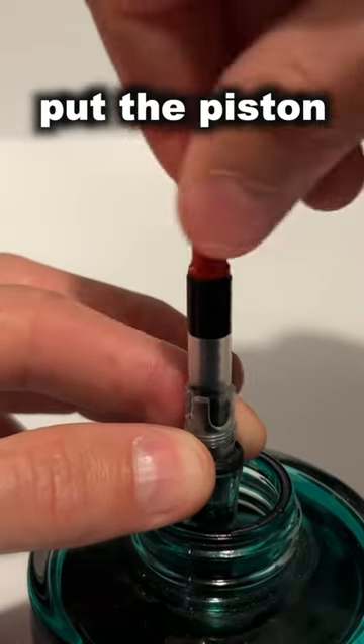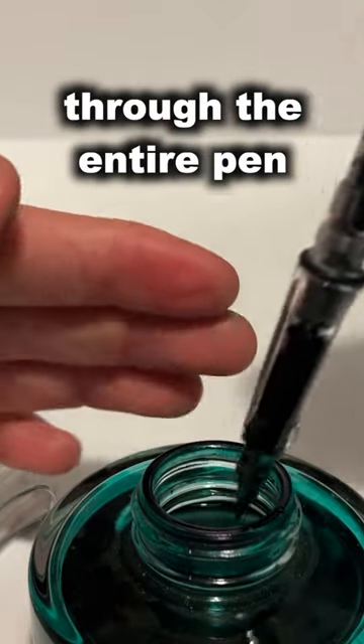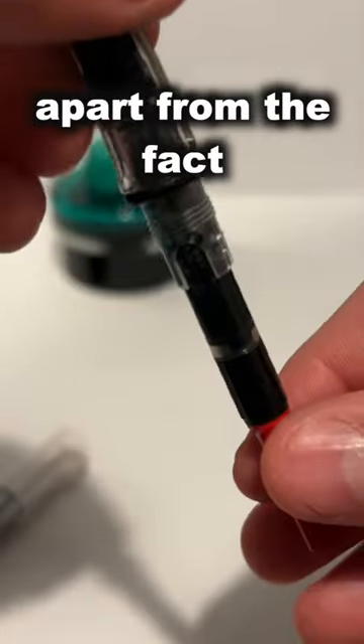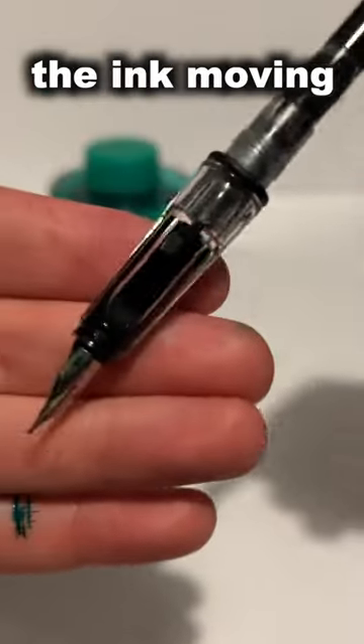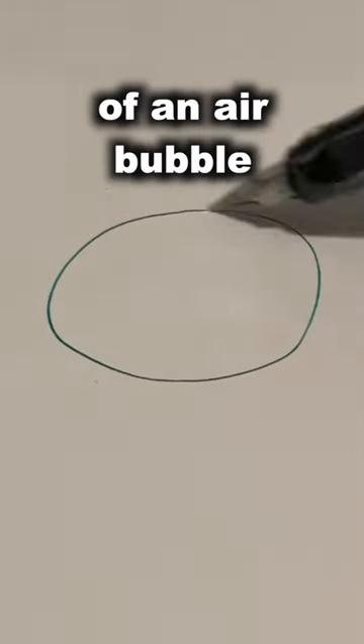I just put the piston to the bottom and then I'm drawing the ink up through the entire pen from the nib — and there we go. Another thing I love about this, apart from the novelty, is that you can actually see the ink moving around in there, and of course as you use it more it gets more and more of an air bubble.